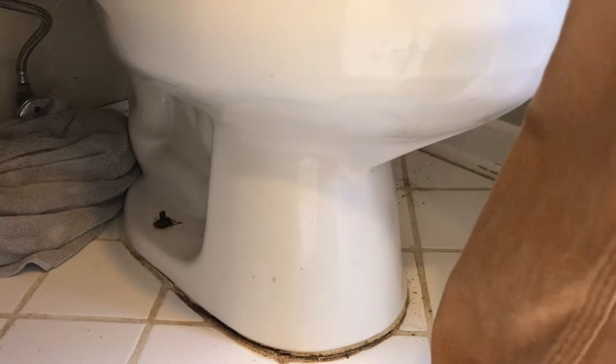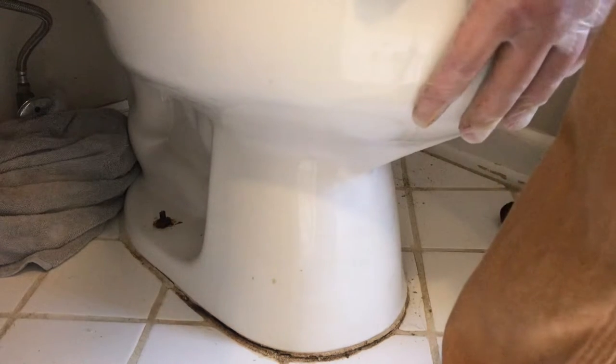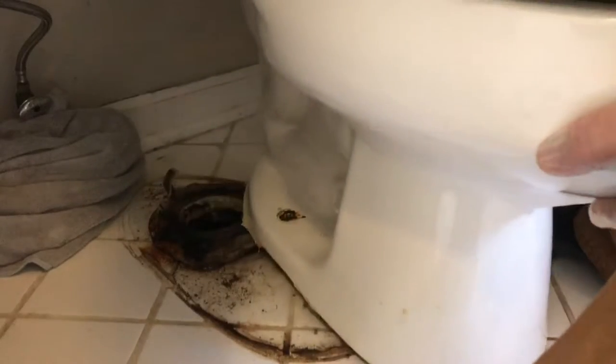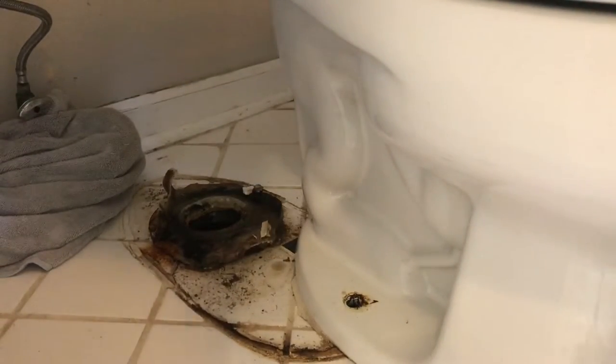Step six: lift the toilet off the ground and remove it out of the way.